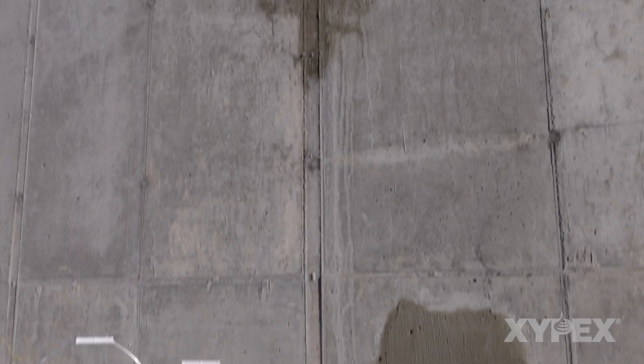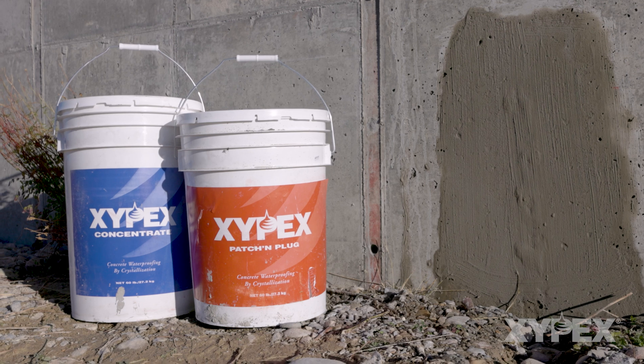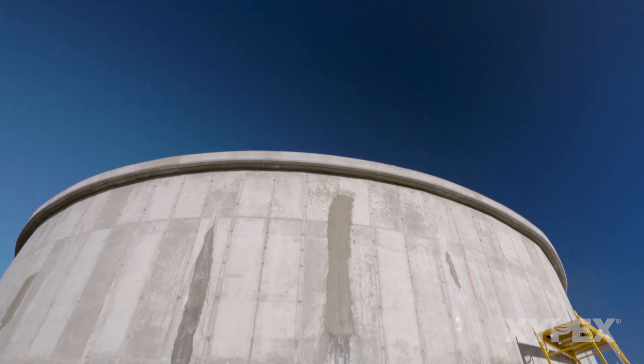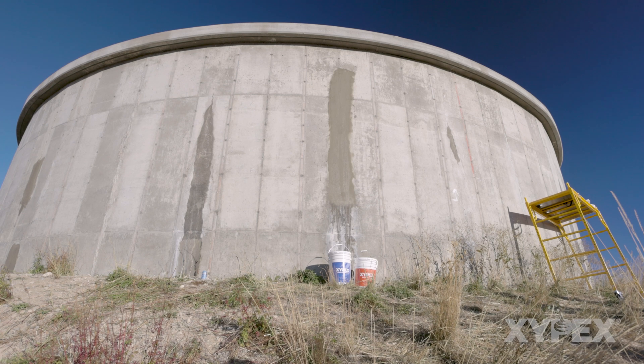The processes described here have been proven to be successful in over 90 countries around the world for the permanent repair of leaking concrete structures. Additional information may be found in Xypex method statements and product data sheets available at Xypex.com.